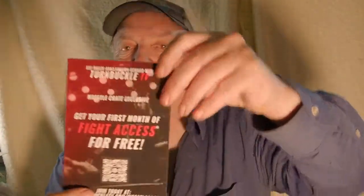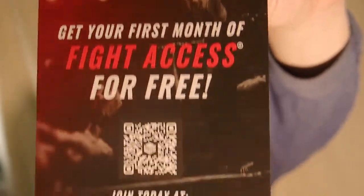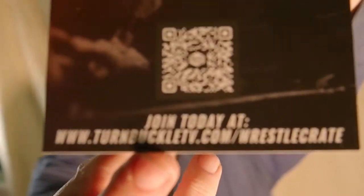We have a sticker. I'm wondering if this came off one of their t-shirts in the past, because most of the stickers seem to be linked to a t-shirt done either the month before. And of course we have our free access card for Turnbuckle TV - www.turnbuckletv.com/wrestlecrate - giving free access for the first month. There are piles of them out there, so that code is usable by everyone.